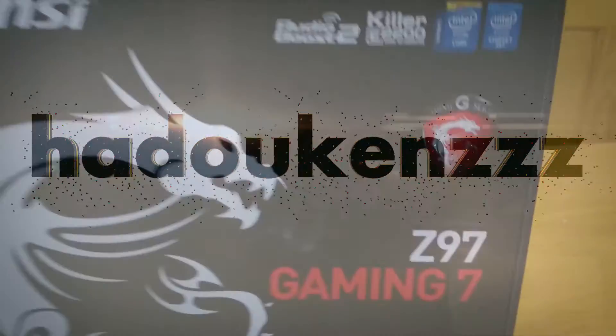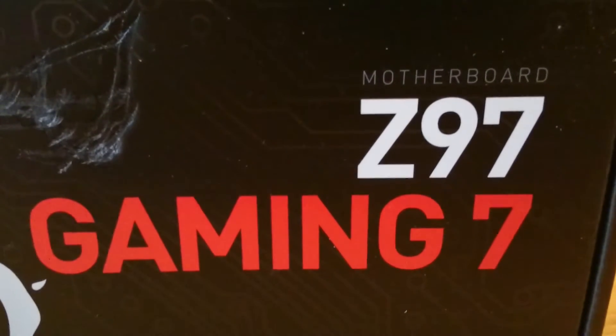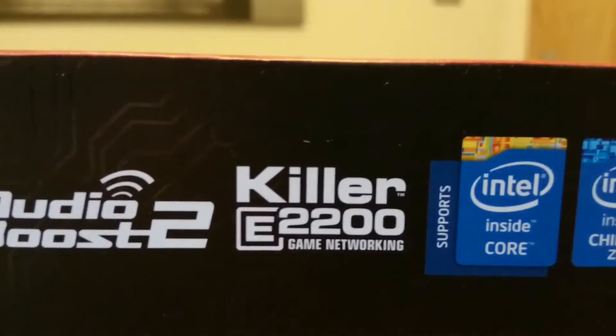Hey guys, and in this video we've actually got an unboxing of the MSI Gaming 7 Z97 Motherboard, a motherboard that is full of features and some of them designed with gamers in mind. I have this thanks to MSI, and we're going to take a look at it.